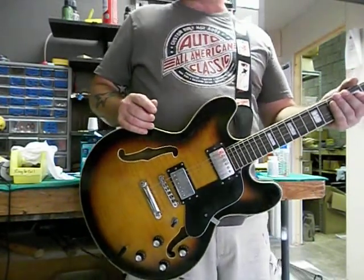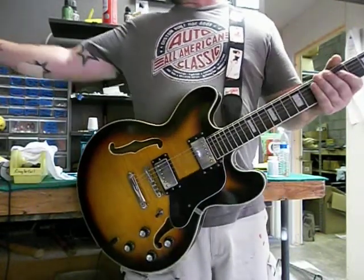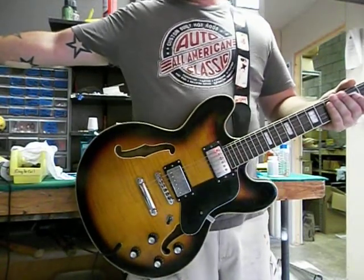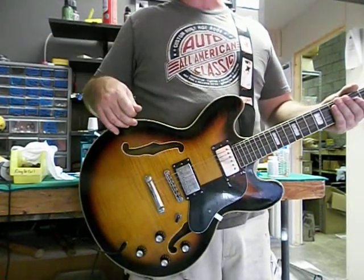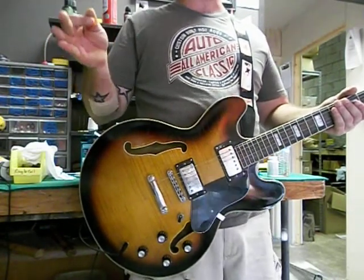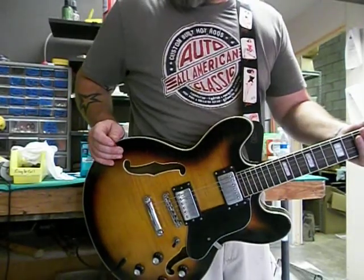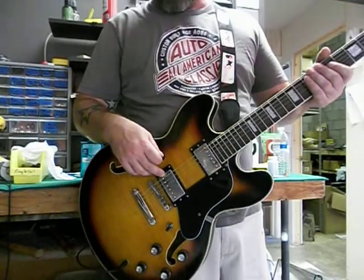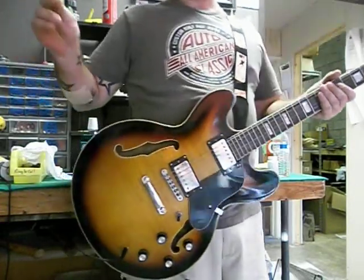Anyways, as we always do at this time, we're going to do the audio demo through our trusty Krate GTD 15R amp — it is a solid-state amp. And if you like the way this guitar sounds through your laptop or your cell phone speakers, imagine how great this guitar sounds through your tube combo, half-stack, modeling gear, whatever rig you run. We're going to start off with the bridge pickup, then go to the neck pickup, then do both pickups — clean, with a little bit of reverb.